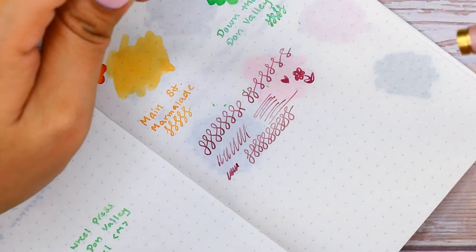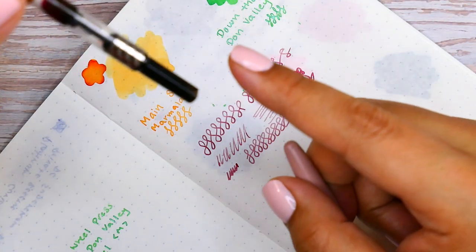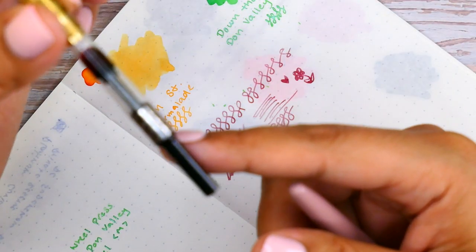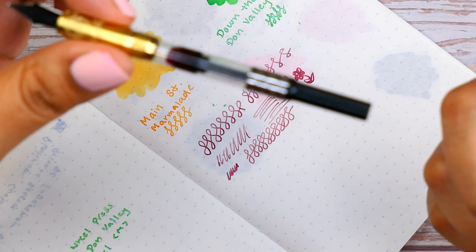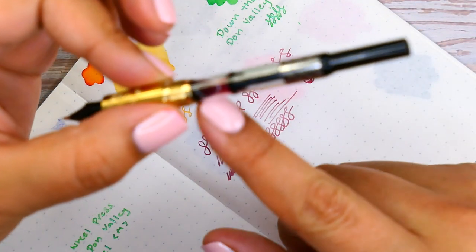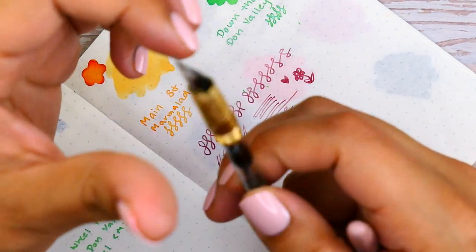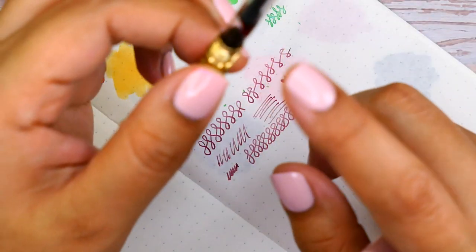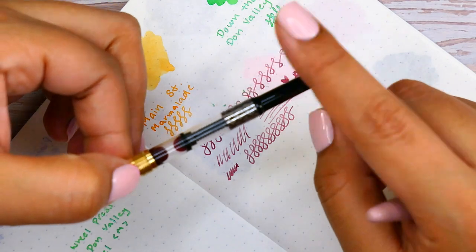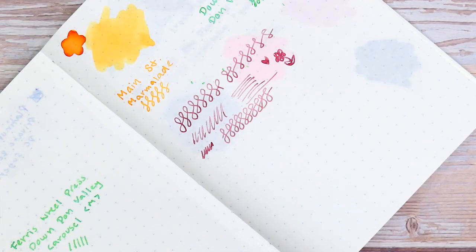The pen does come with a converter included. Some of their converters — like the one I have in the medium nib — have a little ball on the inside that you can use to agitate shimmer ink. This one likely does too. If you need extras, I believe converters come in packs of two for around $6 to $10.